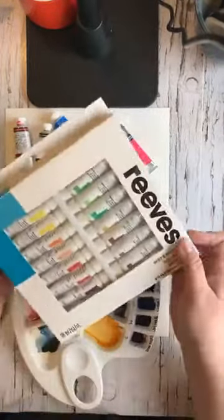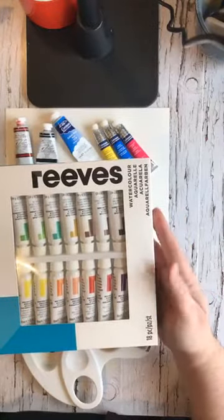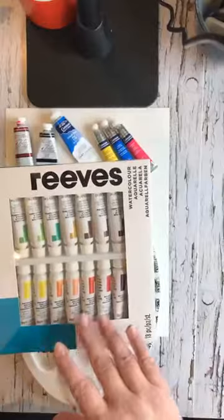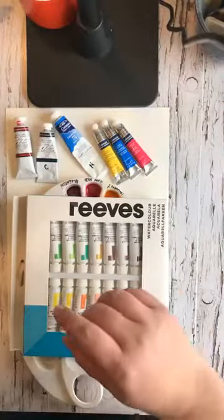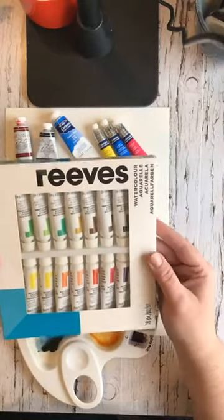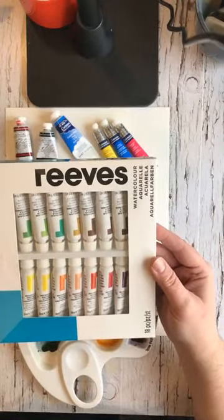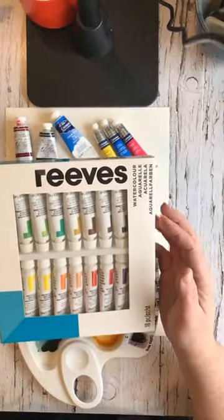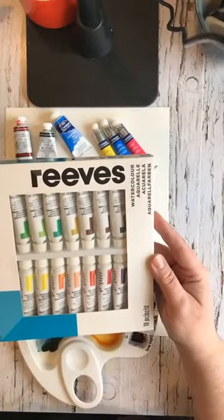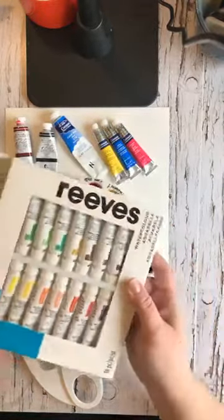I want to show you one other option. If you go to a store like Michaels that isn't exclusively for art supplies, you might find a box kit that has the tubes in it. This one is about twenty dollars in Canada, so probably less in the United States. It's a really good way to start if you're not sure you want to invest in more expensive paint — it'll get you started trying out watercolor. These are student grade, so you won't be able to get them as bright, but still a good place to start.